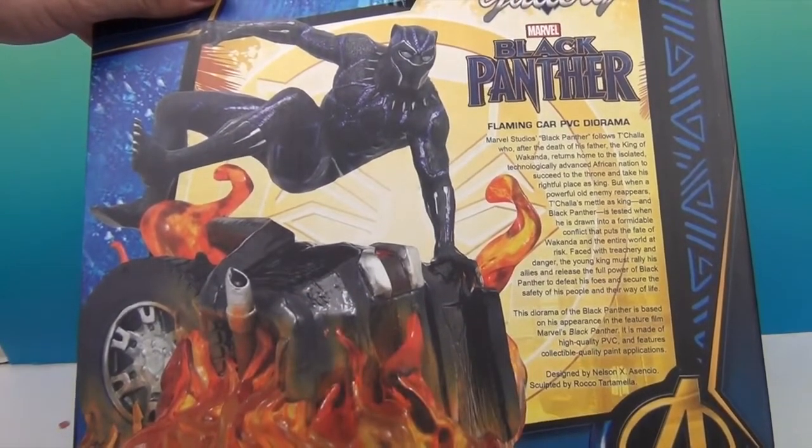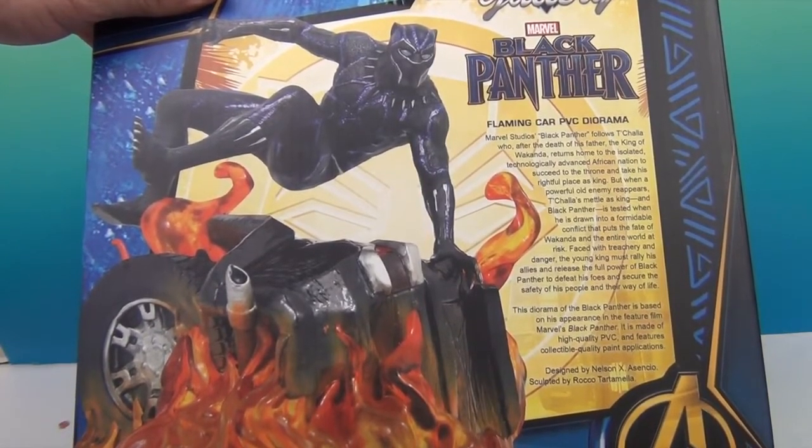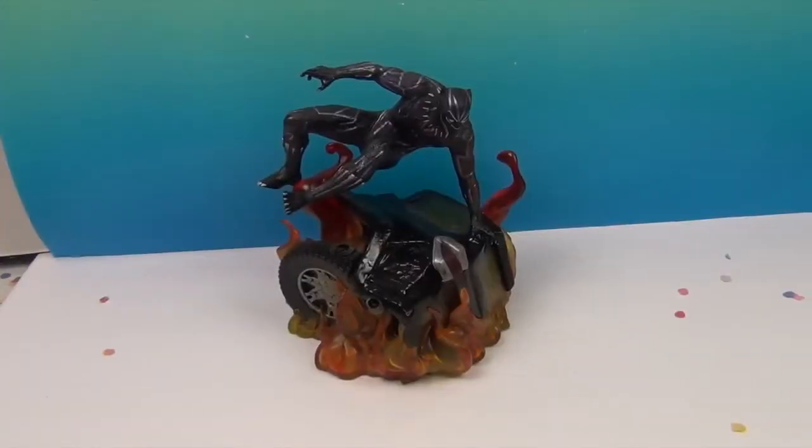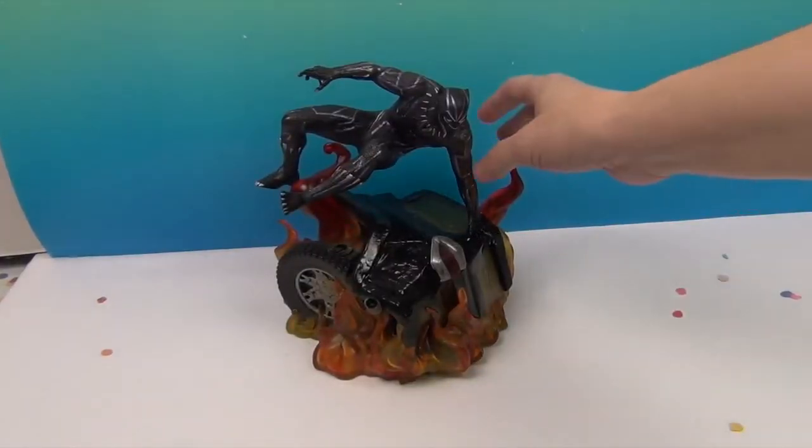We can hardly wait to add this new Black Panther to our collection. We're going to go ahead and get him out of the box, come back and give you a closer look. We'll be back — and he is awesome, check it out.